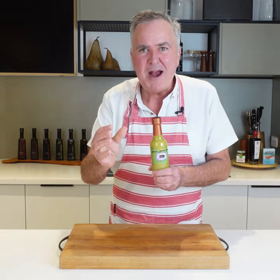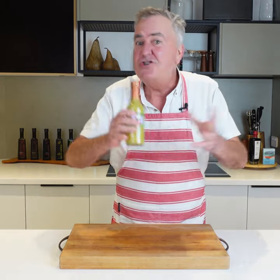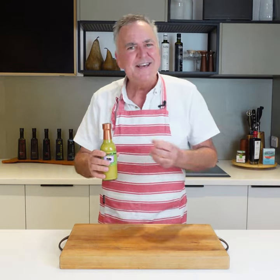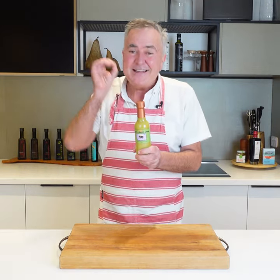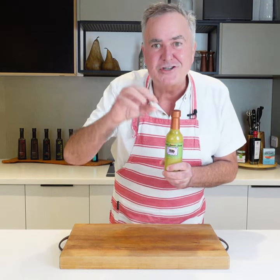You can use it as a marinade for meats that you're going to put on the barbecue. You can put it in a sandwich, or just use it as a dressing. Thai flavours with a hint of lemongrass and a touch of spice in it — it is absolutely delicious. I just love it.